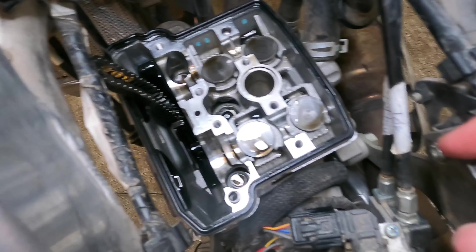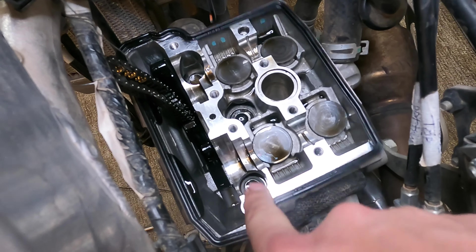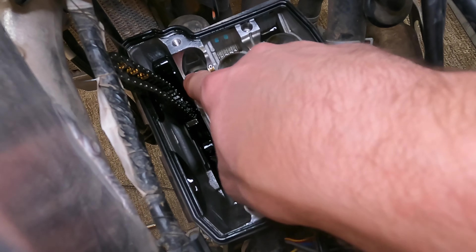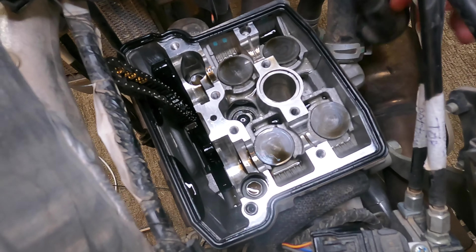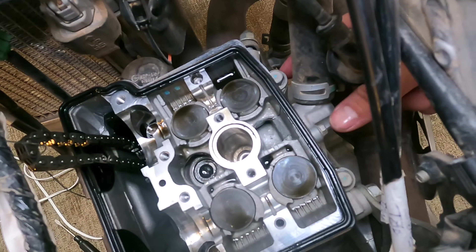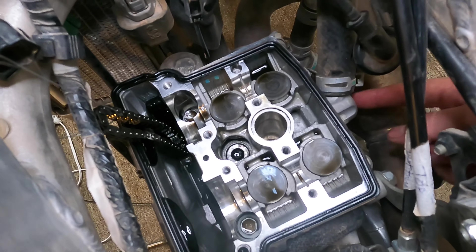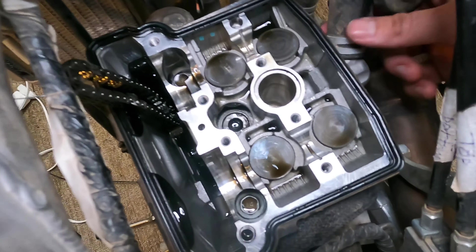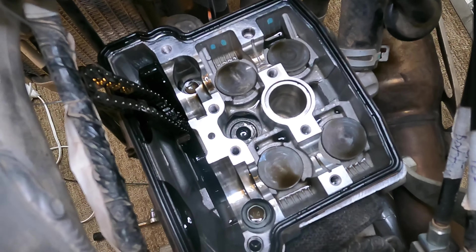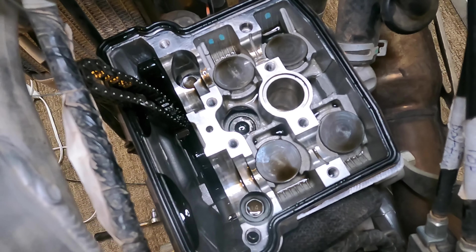For the disassembly, there are four bolts we're going to need to remove — one here, one here on the inside, and two on the outside. But first we're going to have to drain the coolant, and then take the exhaust off the bike.